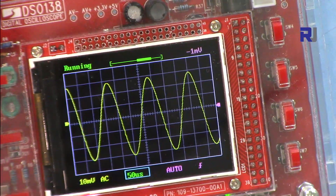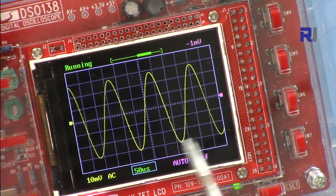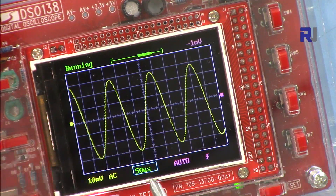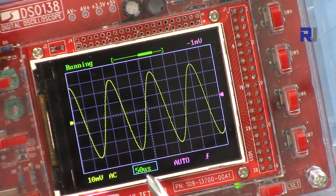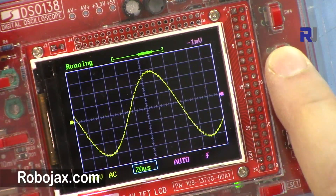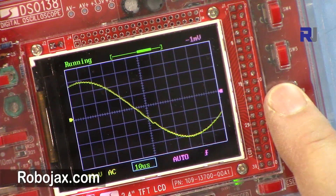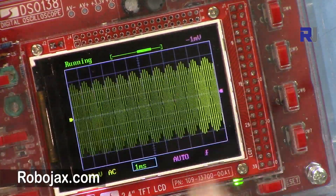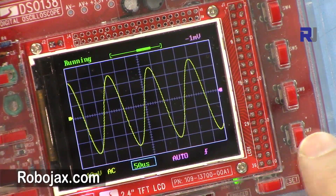The square around this value is the time base — it shows each division is 50 microseconds. The display shows 'u' for micro since it can't display the micro symbol. These two up/down buttons adjust it: 50 microseconds, 20 microseconds, 10 microseconds, down to 1 millisecond. Each division increases or decreases so you can see the waveform clearly. Press this button to move to the next control.